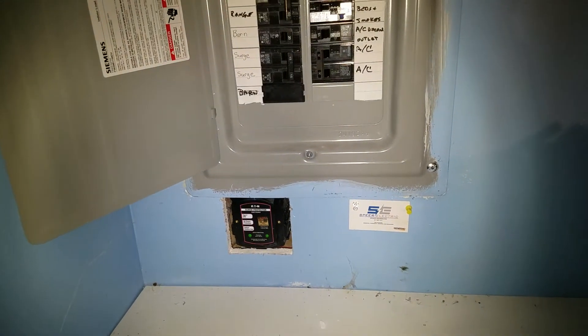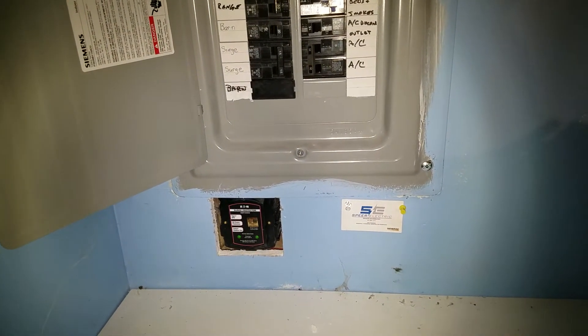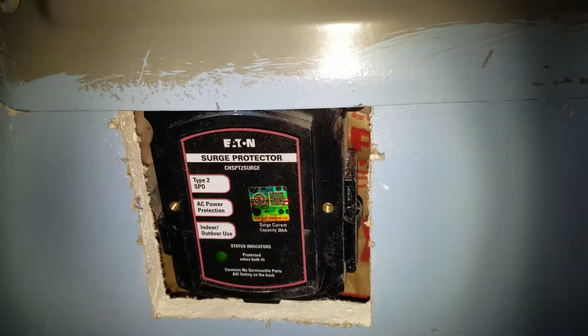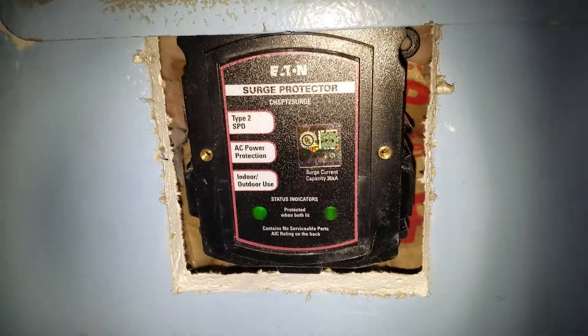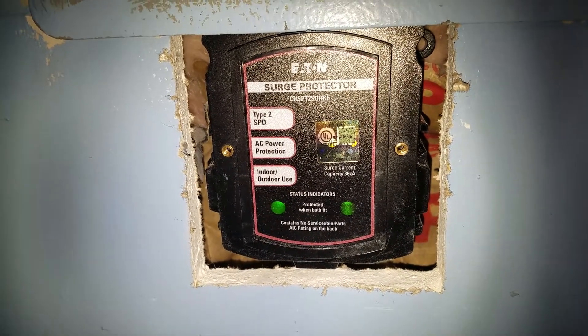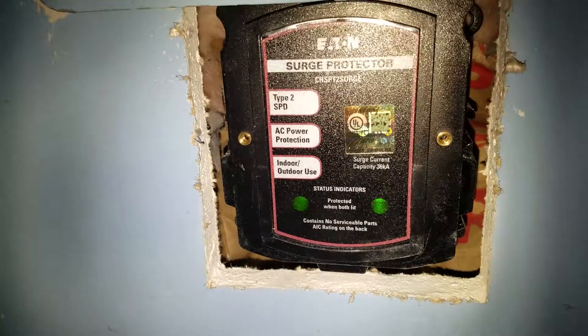This will be a very short video on a surge protector. I want to show you what it looks like — got it today. They took about 30 minutes to install without turning off the electric, which is kind of neat. And the circuit breaker for it will be right here.